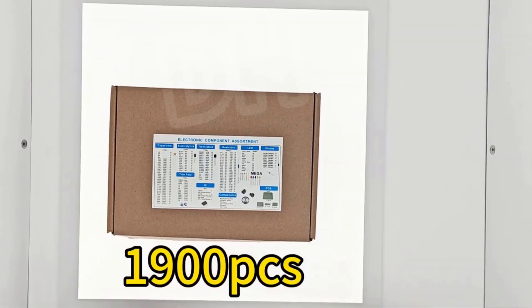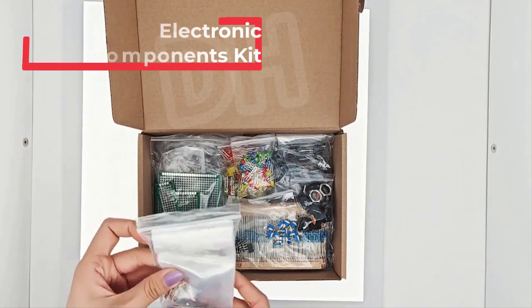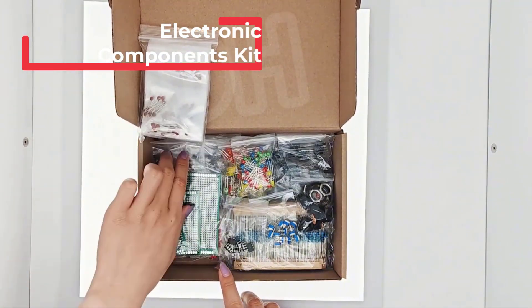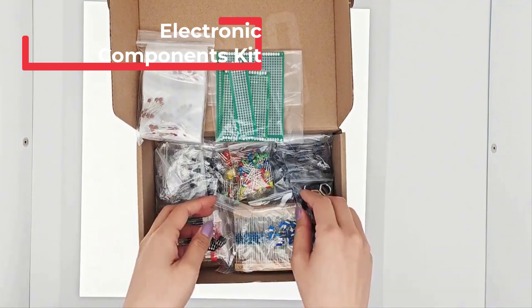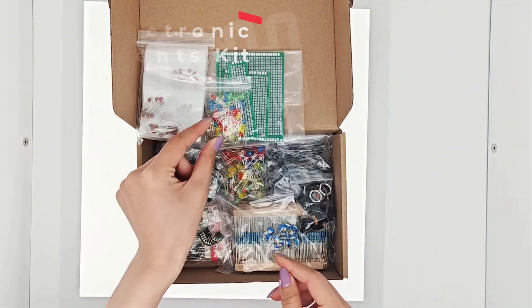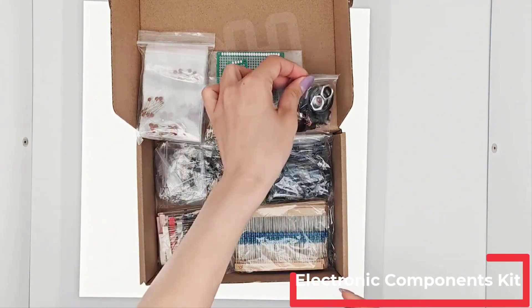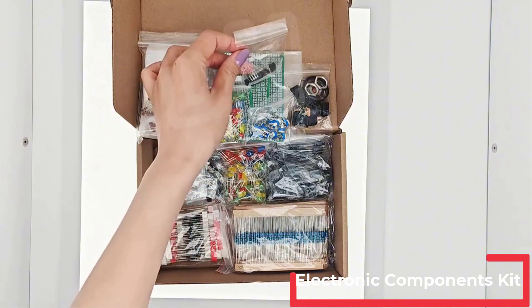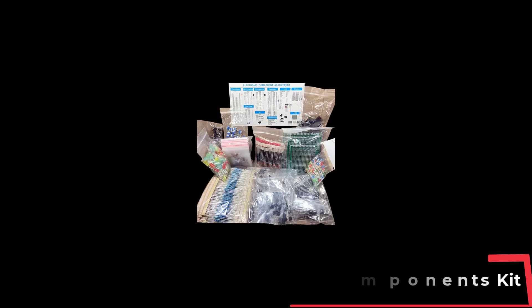Hi all friends. Are you looking for the best electronic components kit? Please note that these electronic components kits have been upgraded. If you've received a new electronic components kit, then you are in the right place. In this video, you are going to review the top 5 best electronic components kits on the market. All of these options have been carefully selected based on personal preferences, reviews, and orders.